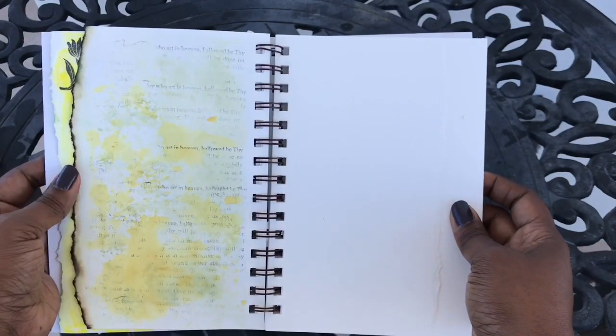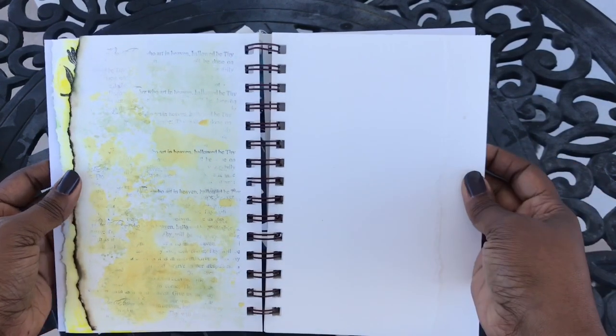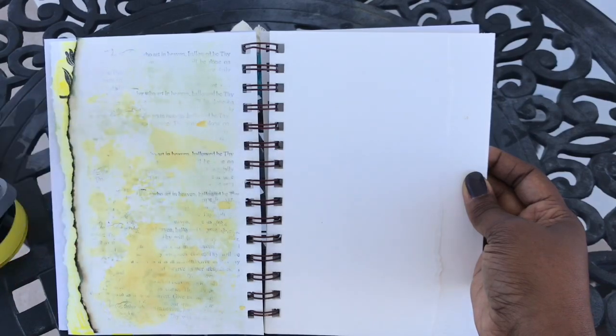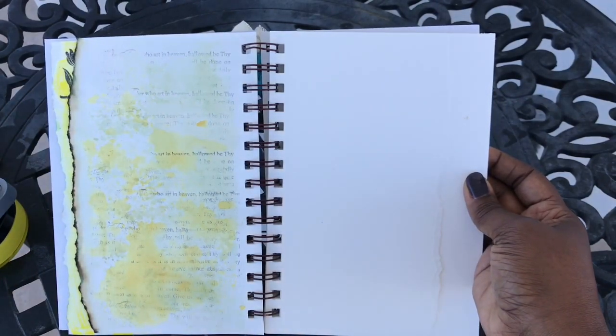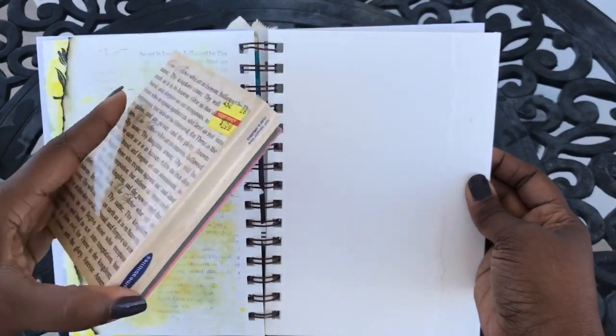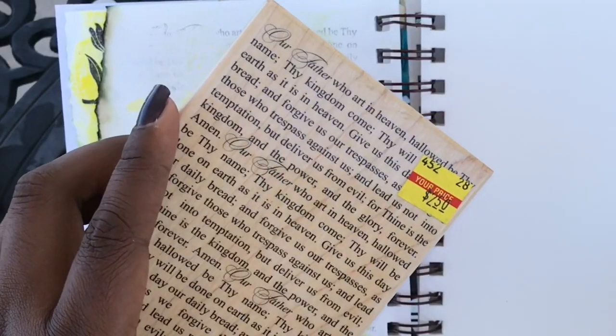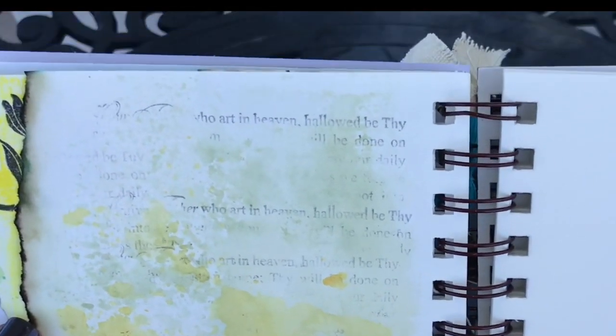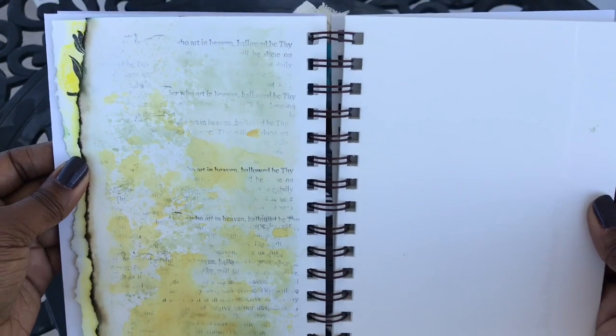On the back of this I first stamped it with some distressed oxide inks — I don't necessarily have the color but it's a distressed oxide ink. Then I used my Lord's Prayer stamp. I used probably a third of the stamp and just very lightly dipped it into my ink and made just this little shadow of pattern on the page.